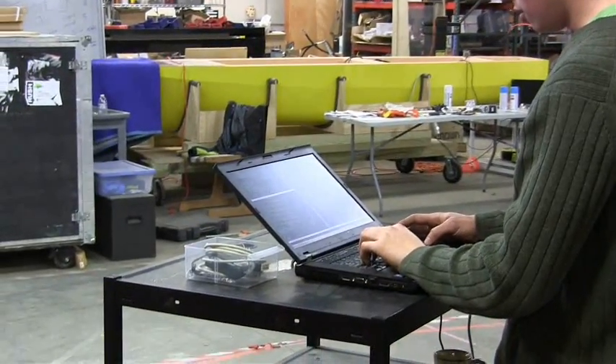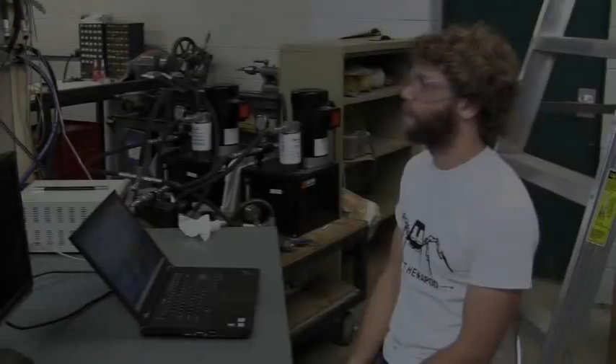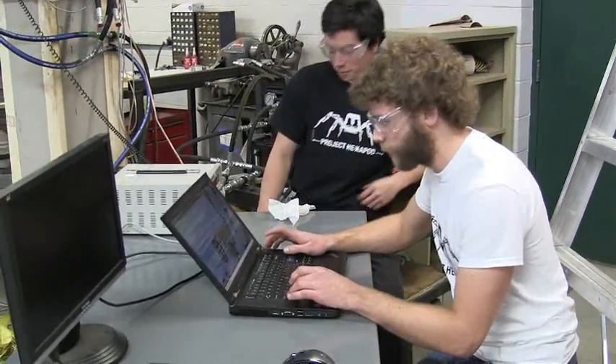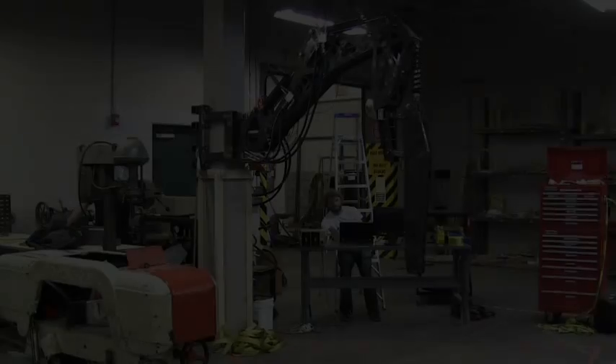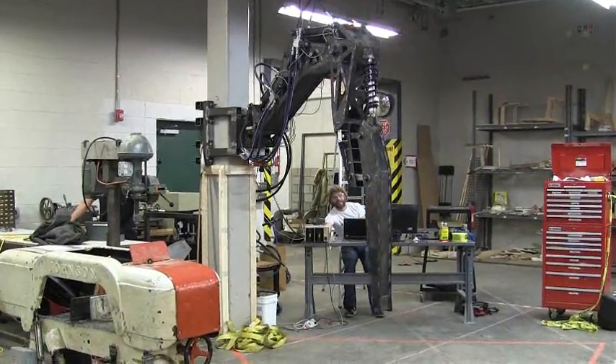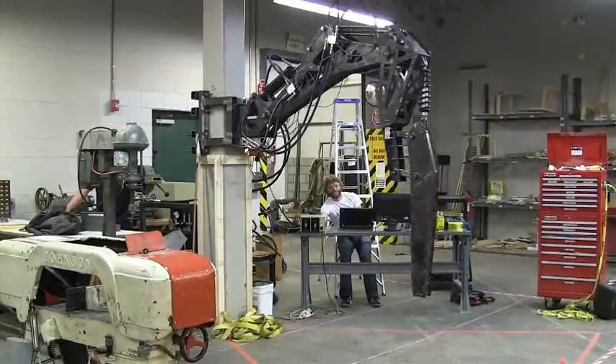We did this by essentially using the PID gains from our simulation to control the actual leg. Usually it's pretty hard to come up with a set of values that is appropriate for a control loop — it involves a lot of hand-tuning.